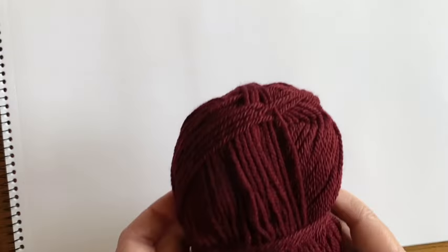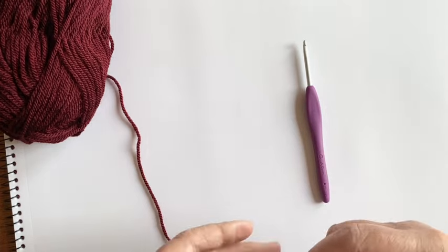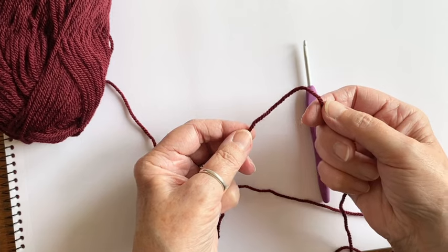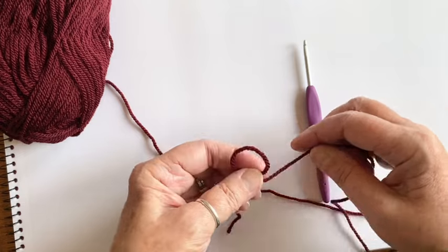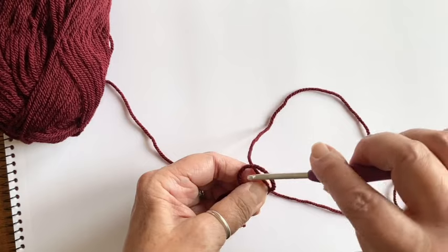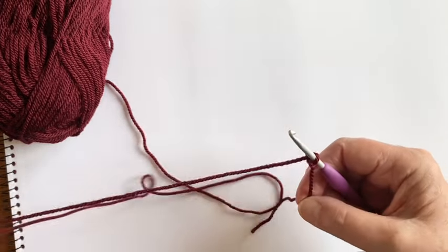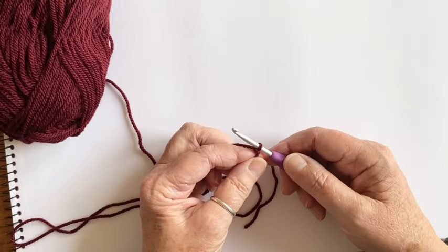I'm going to take my first color, which is burgundy. The first thing you need to do is put a slip knot onto your hook to start working. My method is to just make a loop, then put the working yarn at the back of the loop and pull it through onto my hook — and there's my slip knot. Now you're ready to start crocheting.